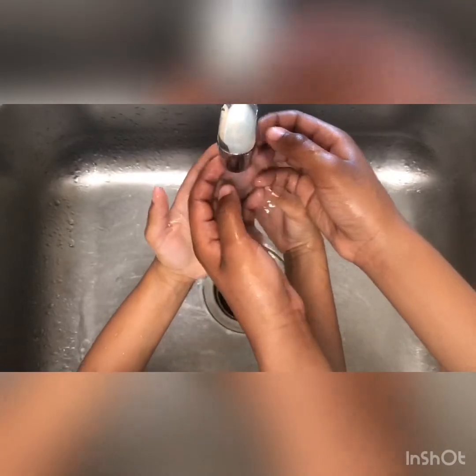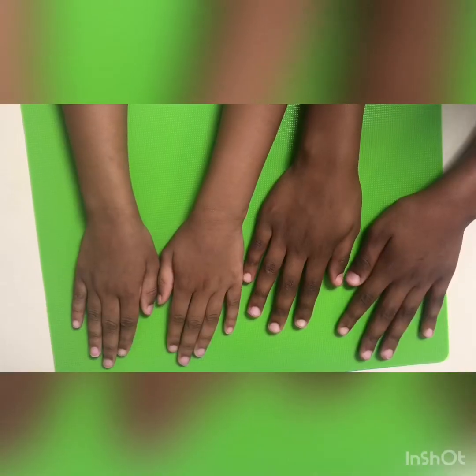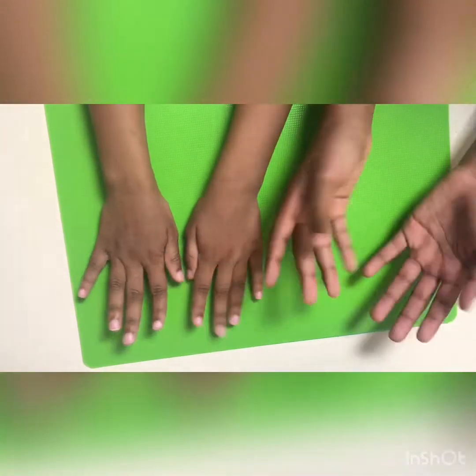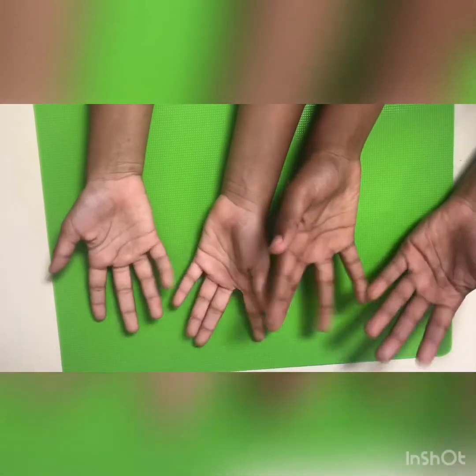Even singing the ABC's helps — A, B, C, D, E, F, G. All right guys, let me see those hands. Good job, they look clean to me.